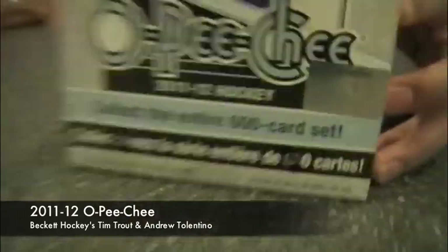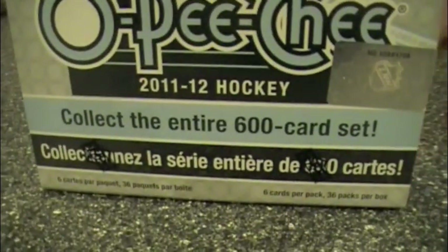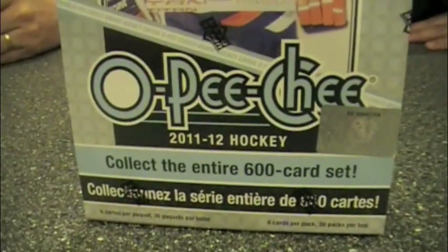Bonjour tout le monde. Je m'appelle Andrew. Tim. This is an edition of Box Busters en français. We have 2011-12 OPG Hockey, brought to us by UPC. Tim, what do you know, what do you say about this product?